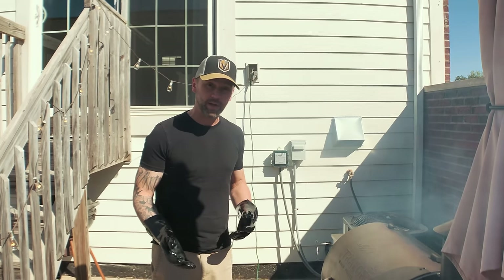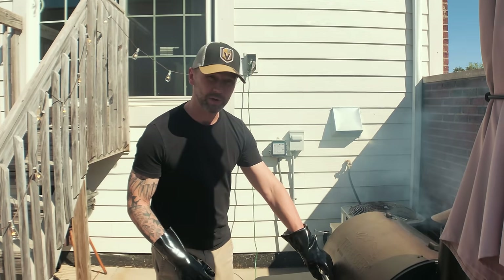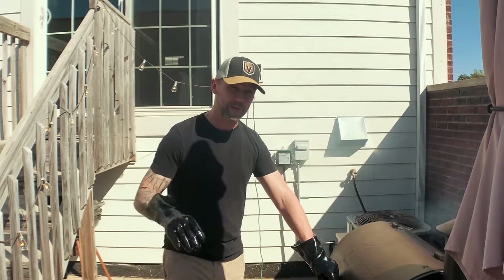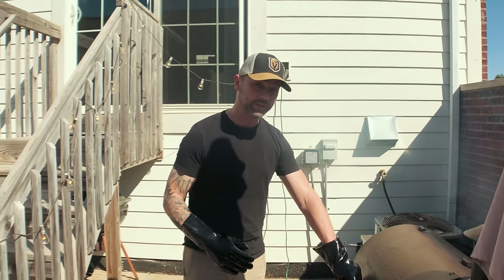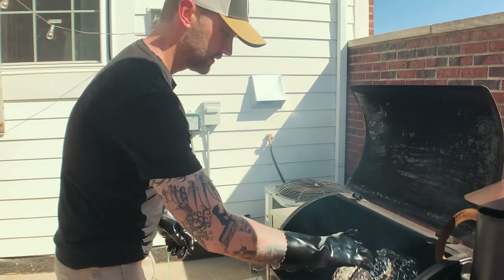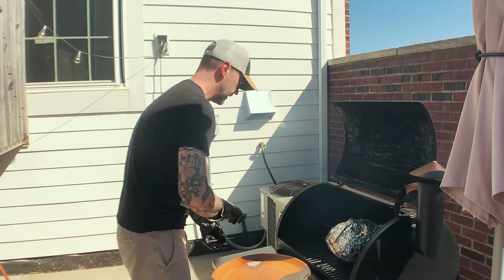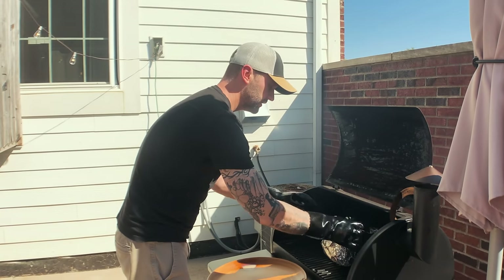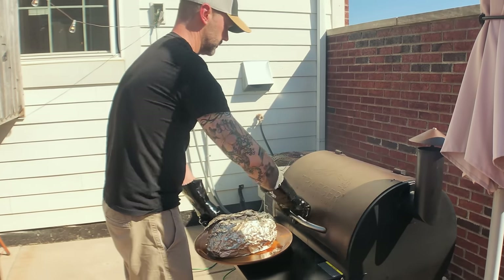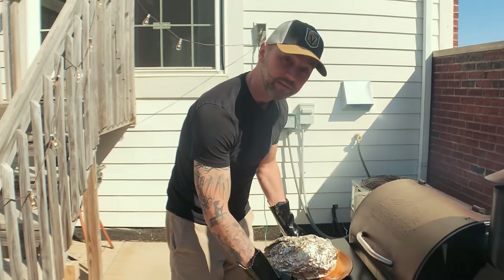After 7 hours and 45 minutes, we are at 198°F on the ThermoPro. So we're going to take it off the grill now and take it inside. Let it rest for around an hour before we unwrap it and start pulling the pork. One of the things you want to do is take the probe out, and that hole left in the foil — seal that up. Then pull it off.